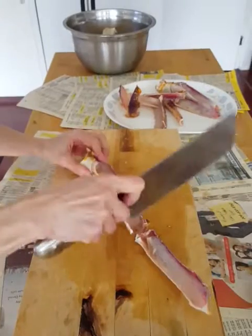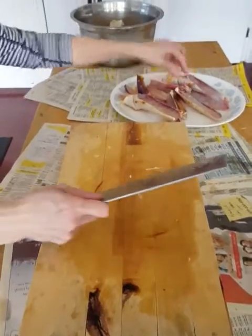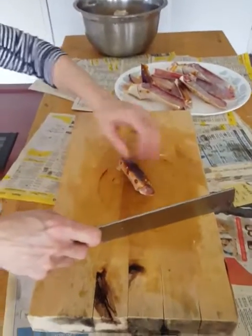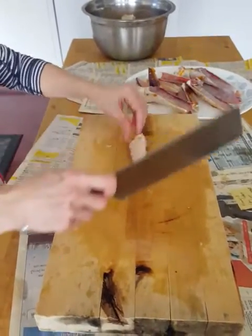If you can't finish the crab that day, you'd want to steam it and put it in the freezer — it'll last longer.